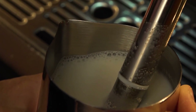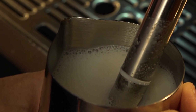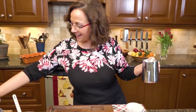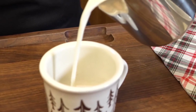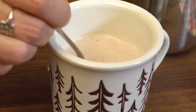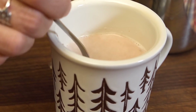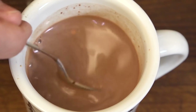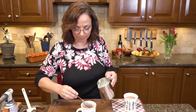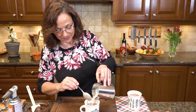Let's go do some foaming. Now I'm going to divide the hot milk between the two cups. You don't want to burn the milk, but you want to make sure it's hot. I'm going to save a little of the foam for the top. Oh, that is looking great!